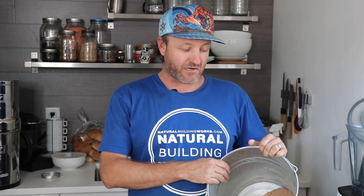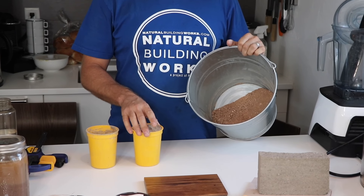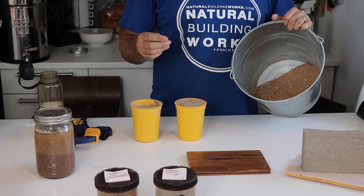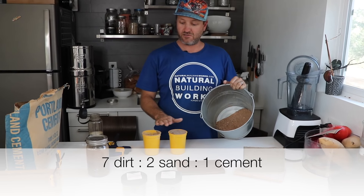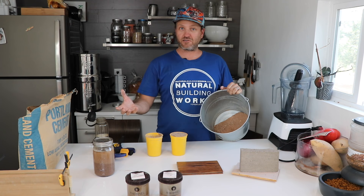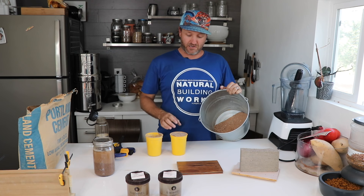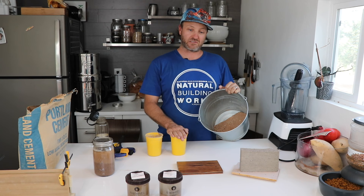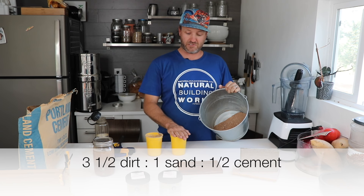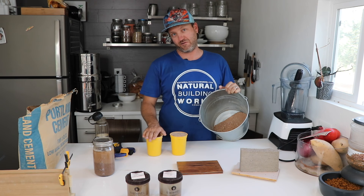Let's get mixing. We have our screened dirt, some mortar sand — you can use washed sand or whatever type of sand you might find on your property — and some Portland cement. The mixture we're going to use is a 7-2-1 mixture: seven parts dirt, two parts sand, one part cement, giving us a 10-unit mix. For this example we're using one of these yellow cups as our unit size, halved: so three and a half cups of screened dirt, one cup of sand, and a half cup of Portland cement.